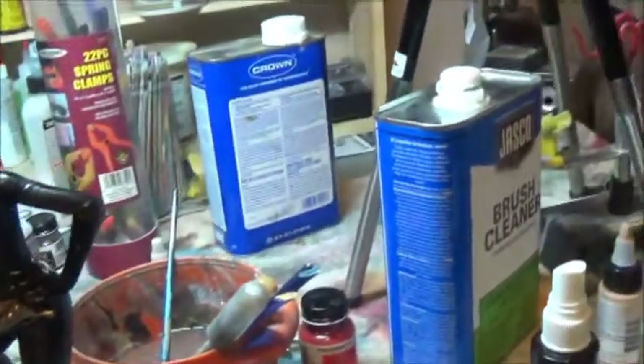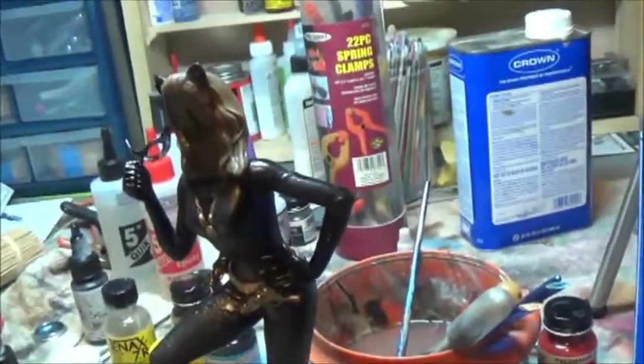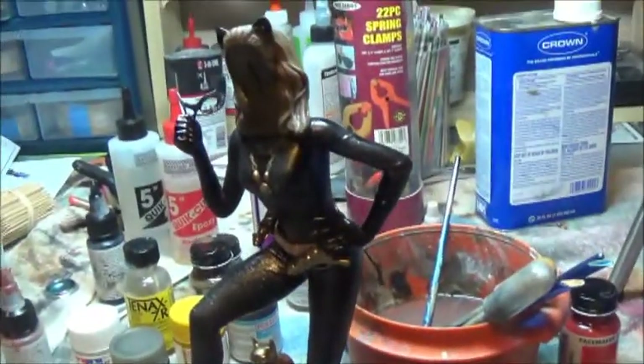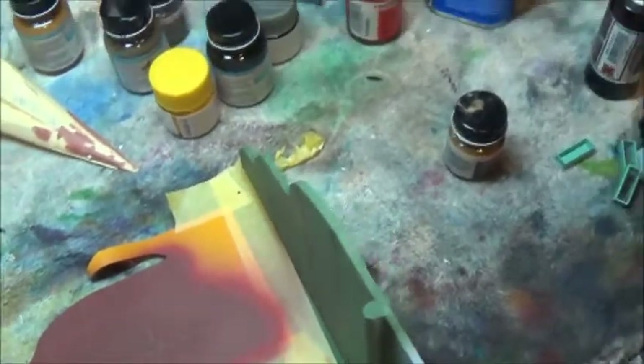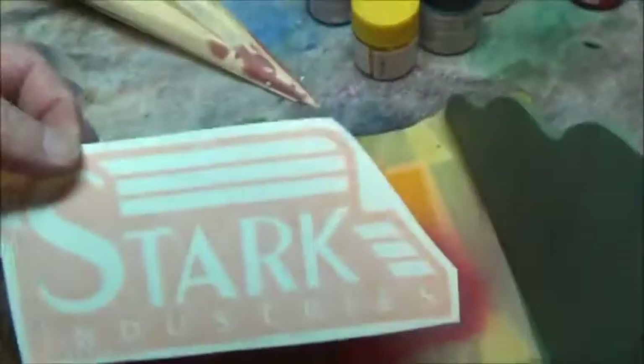I'm going to move Catwoman out into the other room and bring back in the Icarus to do some final work on it for the weekend. One last bit of business before I start on the Icarus is to finish up the back wall for Igor. What I've done is cut this nice Stark logo out of vinyl and I'm going to put it over the background here and paint the lettering on. I've made a background shape that's going to be burgundy, and the lettering is going to be yellow.